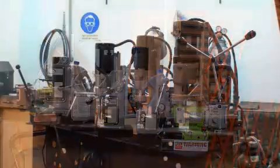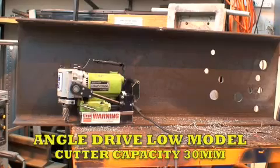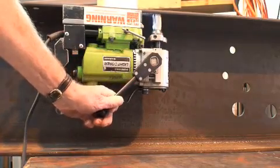HTC have sold and hired core cutting machines now for well over 25 years. We now offer a huge range of models, from this small angle drive low height unit, small enough to fit into awkward places such as RSJs.